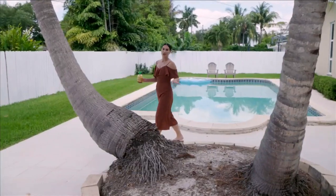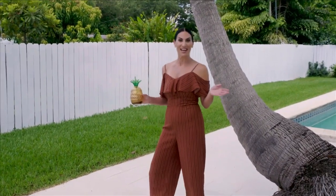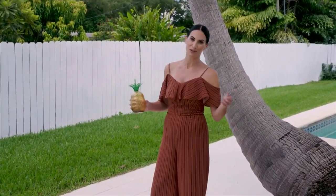When you need a vacation but can't get away, it's time for a staycation. We'll show you how to escape the monotony of every day by creating a fun and relaxing getaway at home on today's SoFlo Home Project.